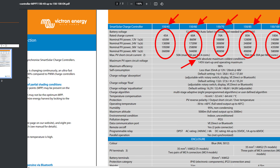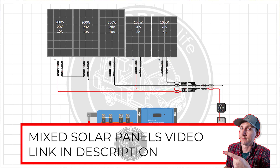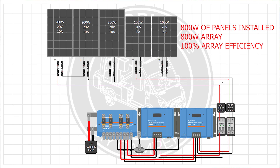Why would you even need to wire multiple charge controllers? Reason number one: if you have an array that exceeds the max parameters of your charge controller, you're going to need multiple charge controllers to make your array work. Reason number two: if you have an array that needs mixed and matched solar panel sizes that don't necessarily play nicely together in the same array, an additional charge controller may greatly boost your system efficiency.